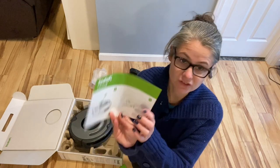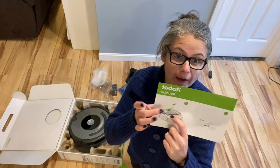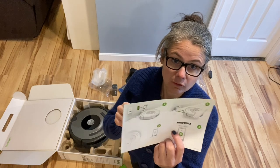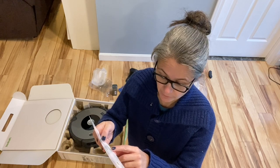Step one is to set up the docking station — I've got to find out where to plug that in. Two is to pull the battery tab out. Three looks like to dock it. Four is to let it charge for three hours. And five, set up the app. And then six, you can use it. So that's what I'm going to do.